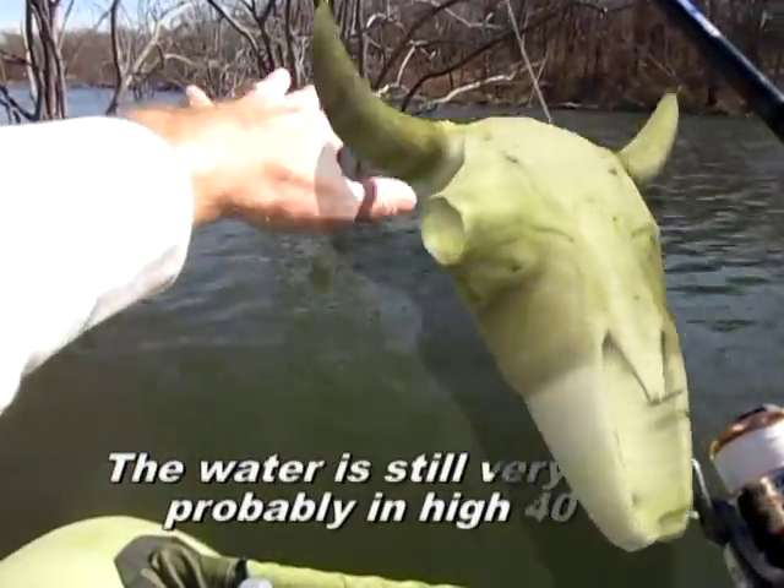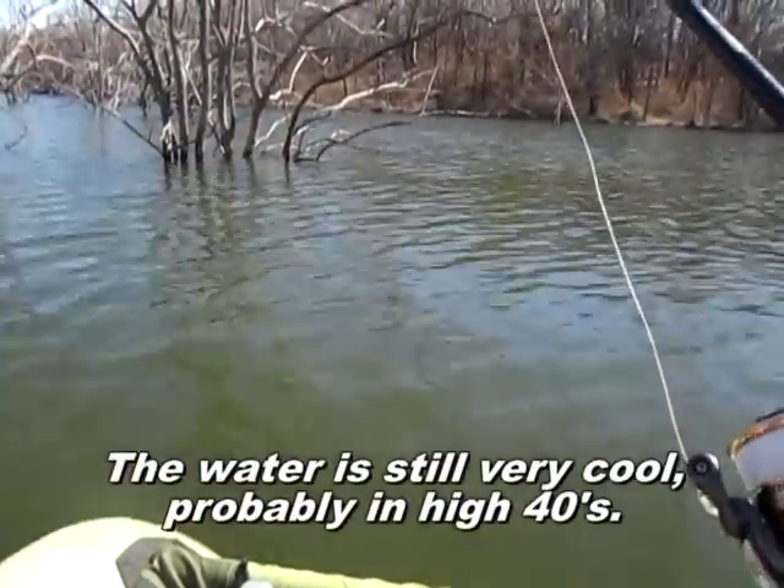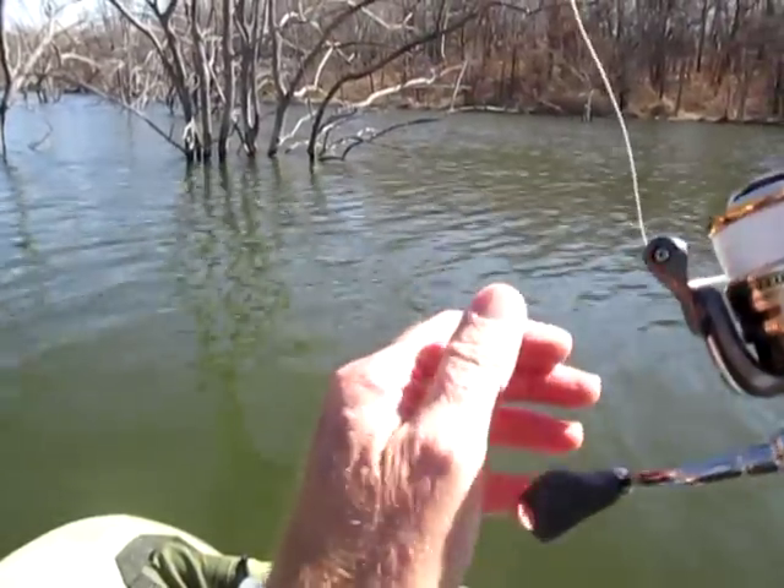I'm just speculating, but I imagine it's a little bit warmer at the base of those trees where the sun's been shining. When they're there, they just jump all over this.